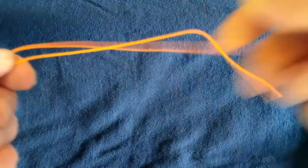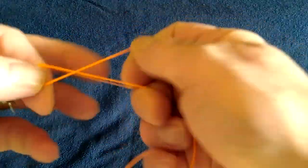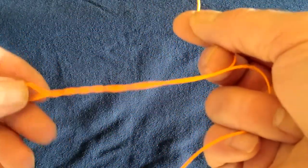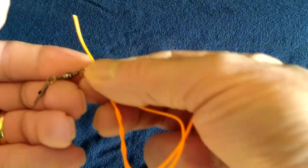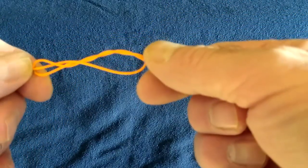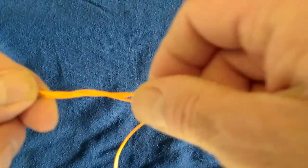The next knot is a clinch knot — again a quite straightforward knot, and I use it for most of my flies, size 8 up to size 16. You've got your eye, you've got your line, run it through alongside the line itself and make five to seven turns on the line, pass it back through the loop you've created near your fly. With fluorocarbon and mono, moisten the line with some saliva and then simply pull it down.